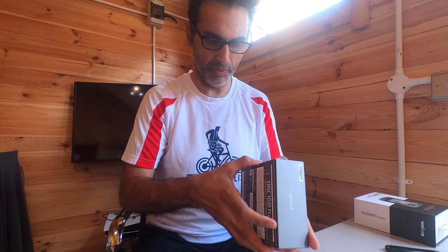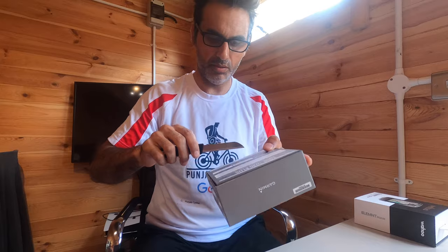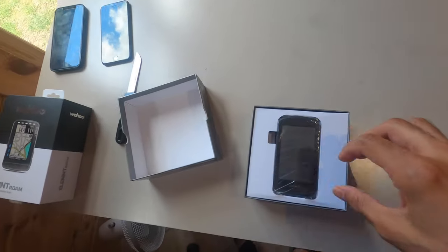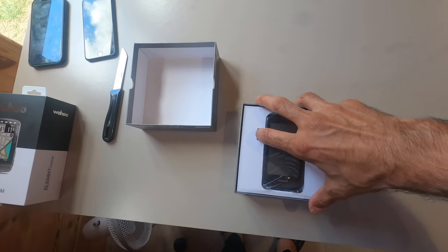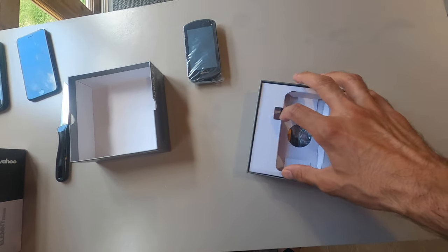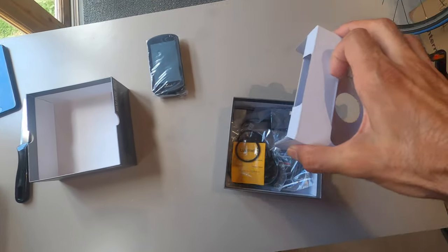Now let's start unboxing the Garmin. As I mentioned, this is how it comes — it arrived this morning in its original packaging. Let's open this up. Here's the lovely headset — nice and clean, neat packaging.